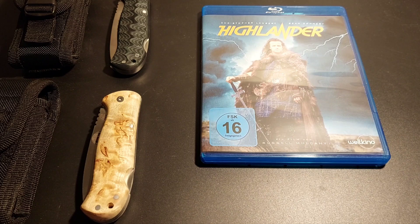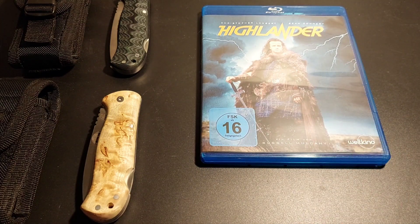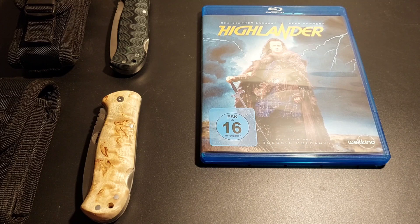Besonders Fans von Fantasy und Science-Fiction Filmen – der erste Highlander Film von 1986. Der einzige war aus meiner Sicht, alles was danach kam war irgendwie nur halb so gut oder schlechter.